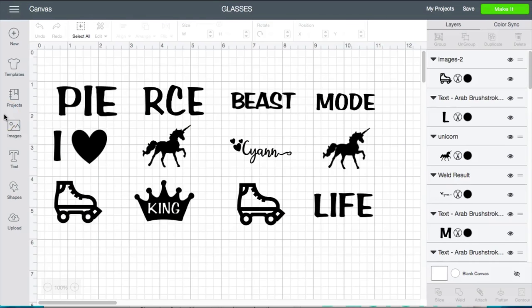Hey besties, so what I'm doing today is I'm making personalized glasses for the children that are coming to my niece's birthday party. I have several different mock-ups that I already did — basically just simple designs. I did my son's name on the top one, I did just 'beast mode,' my niece's name — all different kinds of mock-ups. I just wanted to show you several different ways you can go about this if this is something you wanted to do.